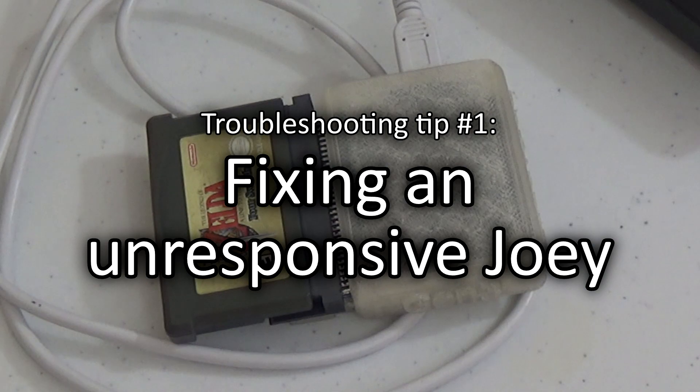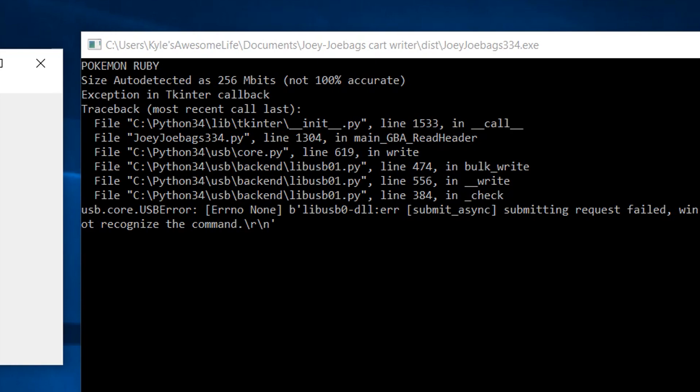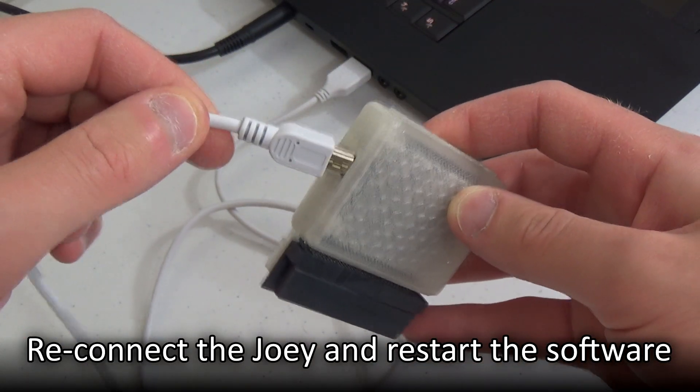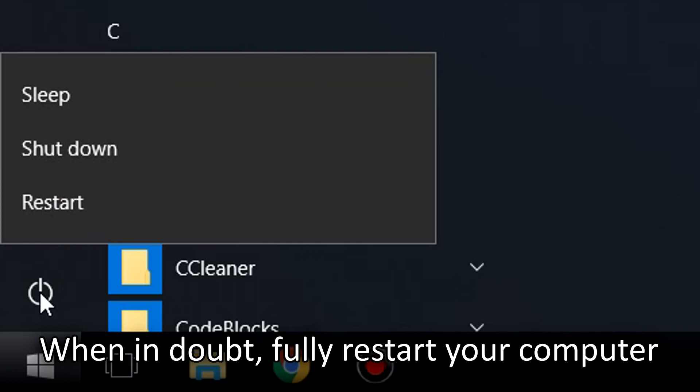As fun and exciting as the Joey and this technology is, chances are this process won't go as smoothly as I've described. So just in case, I'll now be covering various ways to troubleshoot and overcome some of the most common obstacles you may face when using the Joey. During longer sessions, the Joey software sometimes quits communicating with my cart writer and displays error messages in the output progress window. This is more than likely a problem with the USB ports on my computer. This problem can typically be fixed by disconnecting and reconnecting your Joey cart writer and restarting the Joey software. I've also found that fully restarting my computer can fix the problem when simply restarting the software does not.